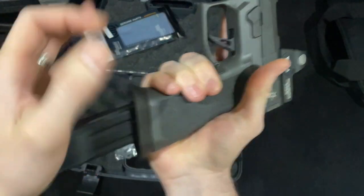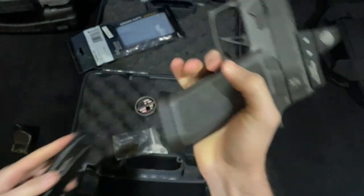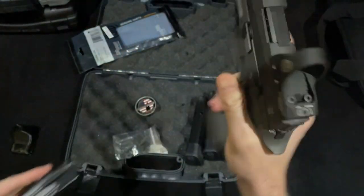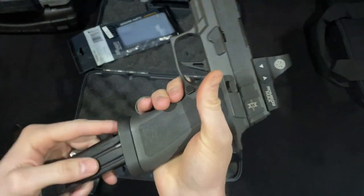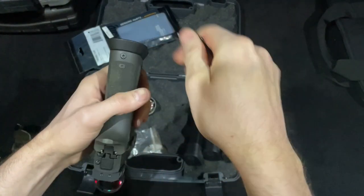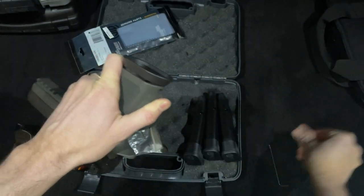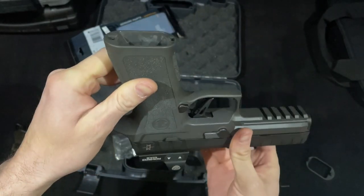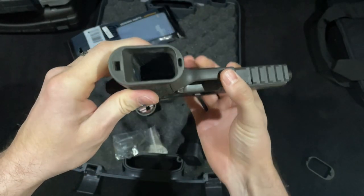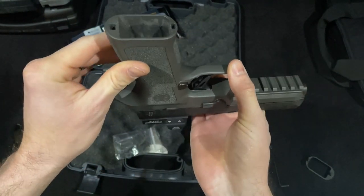It comes with a mag well, which is illegal in the USPSA carry optics division, but you can use it for dry firing so you don't chew up your magazine well too badly. It's easy to install and uninstall — all you need is an allen key. The inside of the mag well in the frame is also beveled and has a good size opening; it's a pretty good mag well built into the frame.